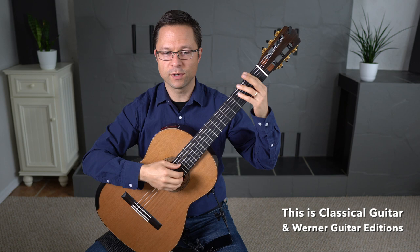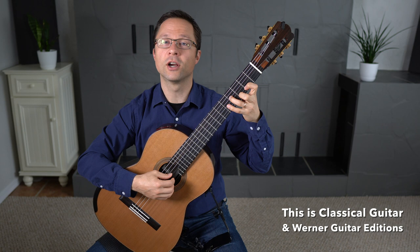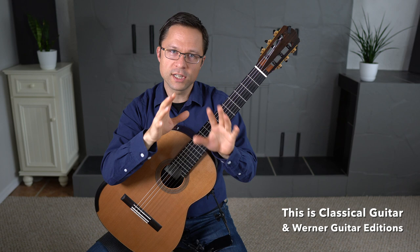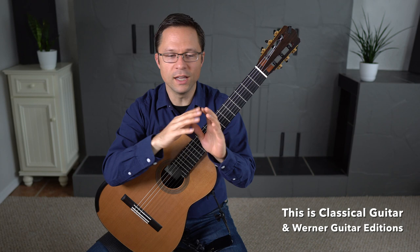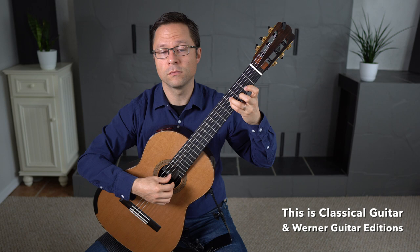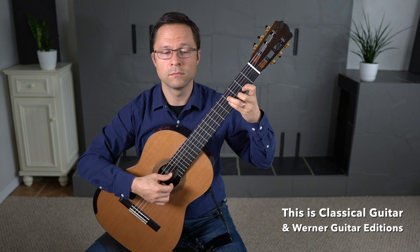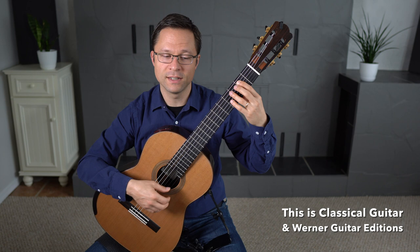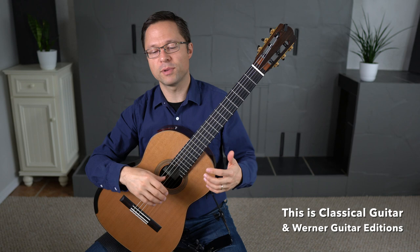Usually, especially in classical era music, the phrases will be very symmetrical — like every four bars. In this piece, Sor's Opus 16 Number 20, it's four-bar phrasing. So every four bars there's a relaxing end of a phrase. Relax. Reset. Next phrase. So every four bars there's this opportunity for you to push the reset button, to correct your posture, to relax your muscles — all in combination with good phrasing.